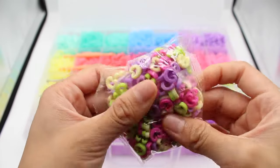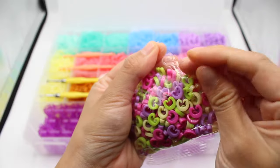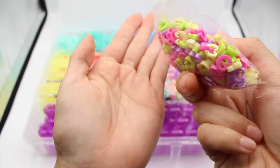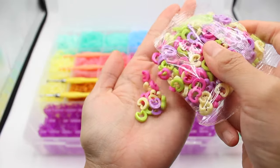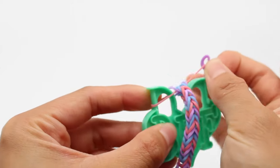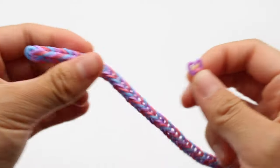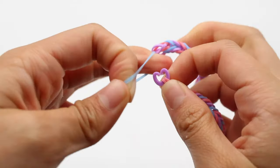Moving on, we have our fun C-clips — did you notice they're in new colors? To use them, it's super easy. All you gotta do is grab the C-clip, hook it onto your rubber band, connect both ends, and there you have a bracelet already made.